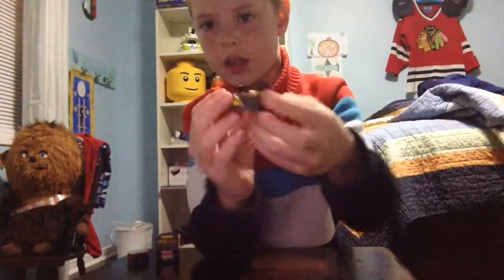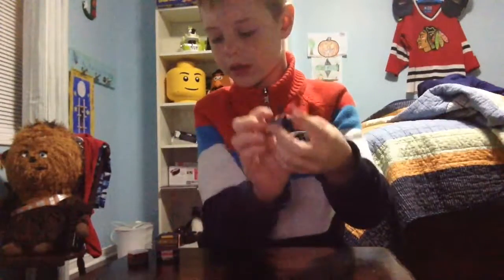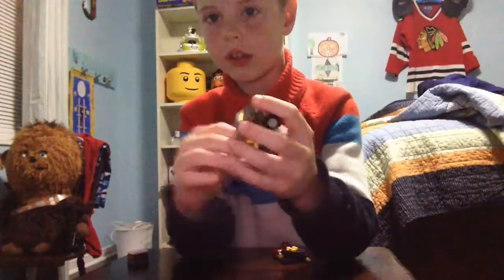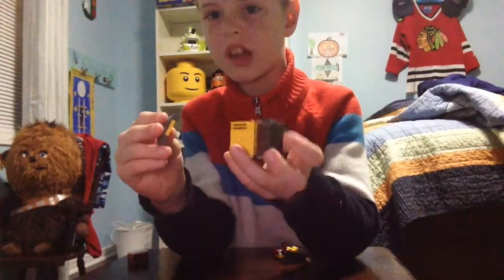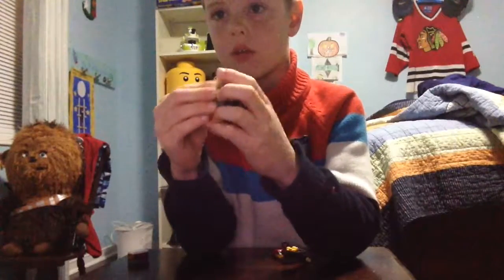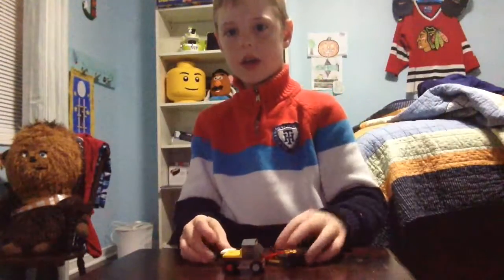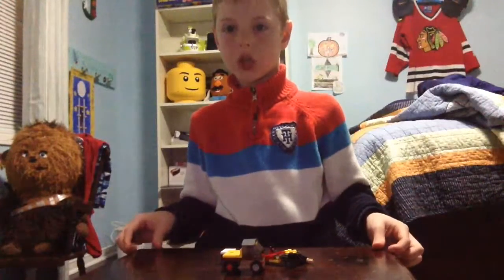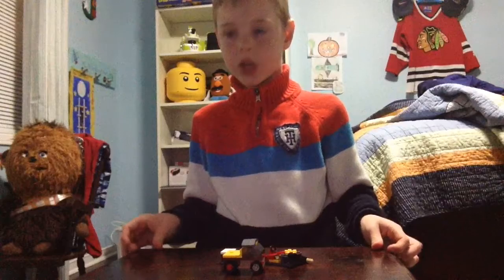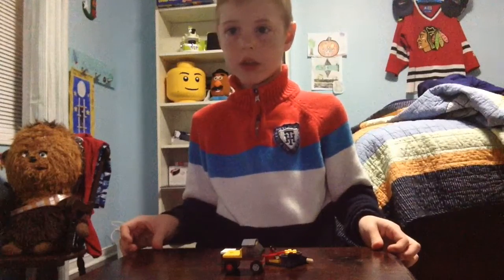So here's our submarine! Here are some special features: it can hold the box, and you can open the roof up. It's not big enough to hold a minifig, but that's okay. We can put the box right over here. And there it is — all that we made! Thanks for watching. See you next time on Building with Jack when I make some more stuff and show you some more. Thanks for watching!